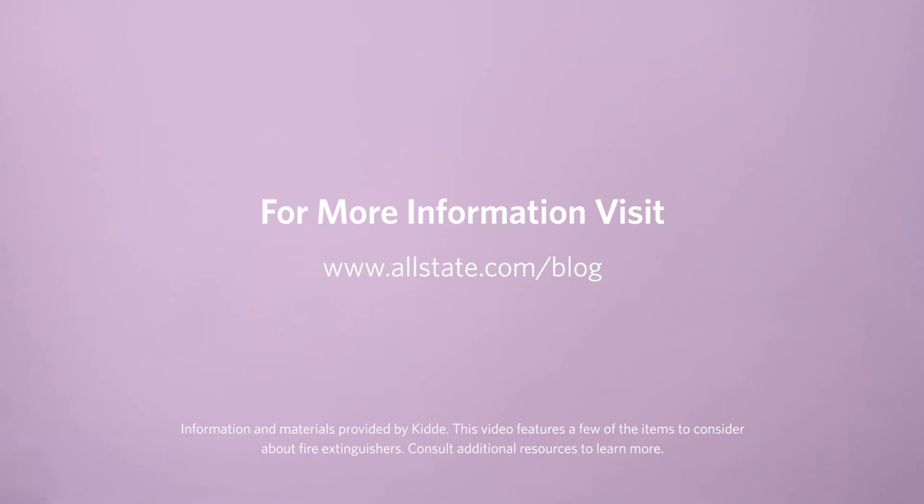For more information about fire safety, visit www.allstate.com.